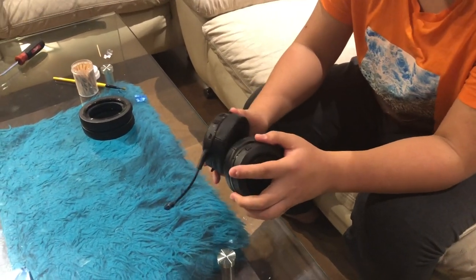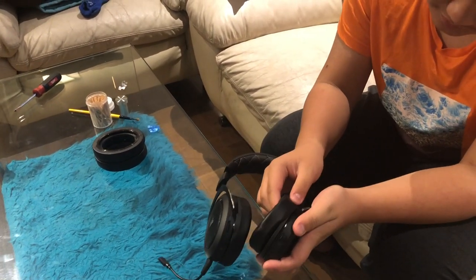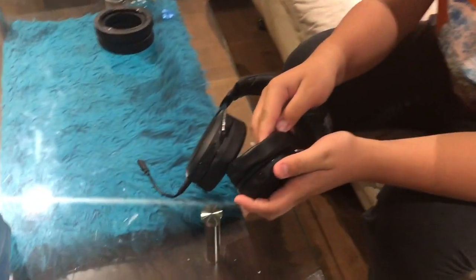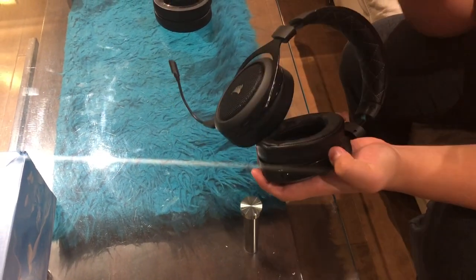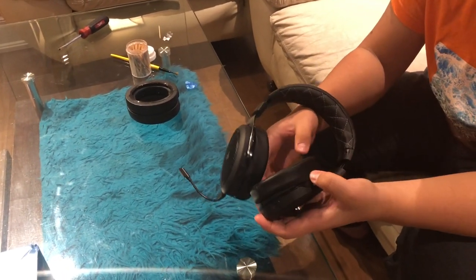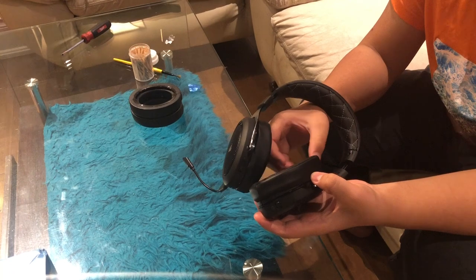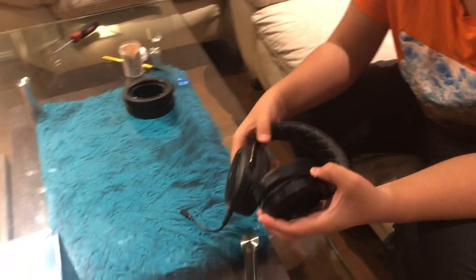In my previous video I showed you how to push the ear pad back into its socket so it would stay in and be more comfortable. It worked but it was only temporary — it could only hold for so long before coming out again, and it kept falling out which was uncomfortable.